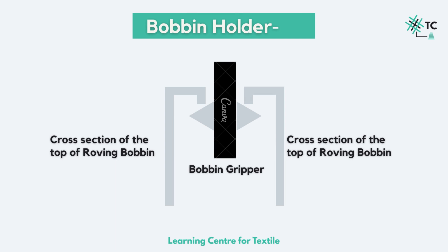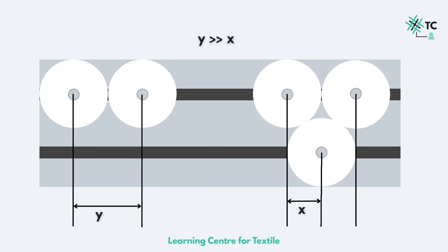There is one more additional feature where the bobbin holder helps us, and that is placing the rovings close to each other and saving us a lot of space. This is the top view of the ring spinning machine showing the two lines where the rovings are placed. We would have one bobbin holder here and the second here, and so on. The distance x between the two roving bobbins is very low. Whereas without the holder, the distance y would increase. Hence, with this arrangement, we can have more staffs and spindles on the ring spinning machine.